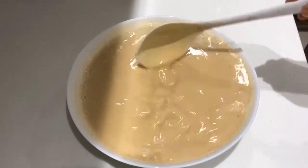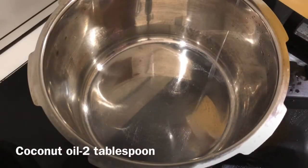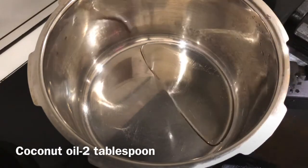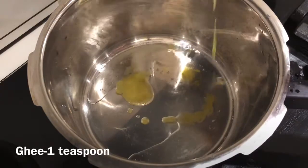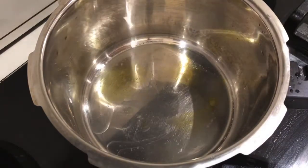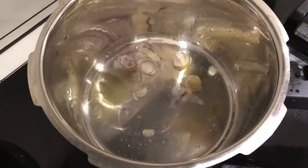Let's take a look. Let's cook in a cooker. Add 2 tablespoons of baking soda. Add 1 teaspoon of ghee.